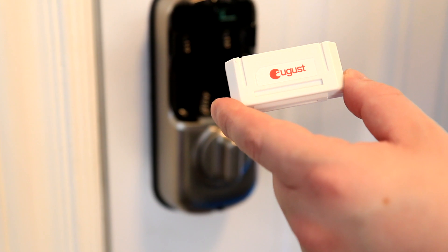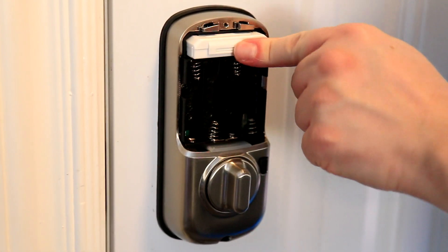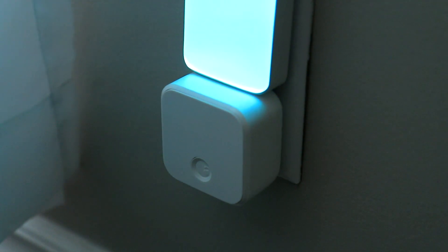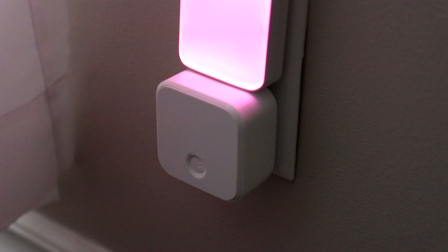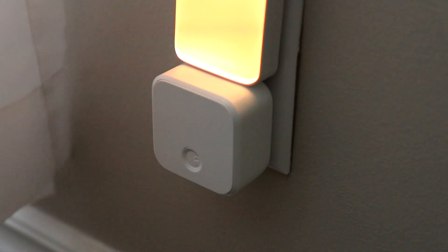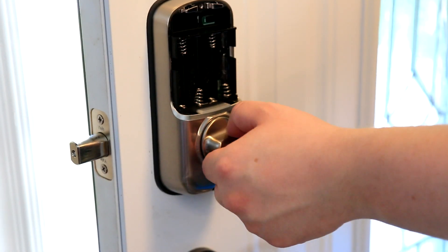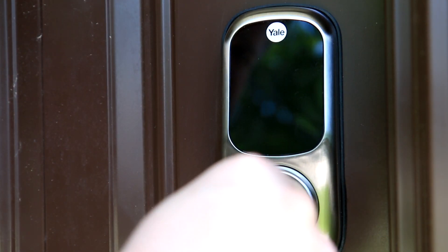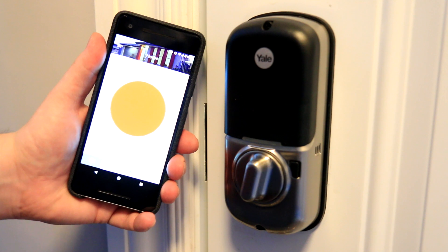Included in the box are instruction manuals, the August module that you install into the back once everything is set up, and a separate Bluetooth wireless device that you plug into an outlet — make sure to plug it in close to your door so the module can communicate with it. Before tightening everything, test the door lock first. I tested on the inside, tested on the outside, and also tested using the app once I had it set up, just to make sure everything was working as it should.